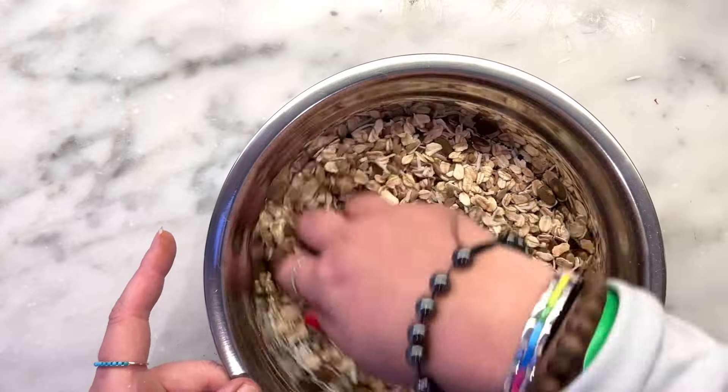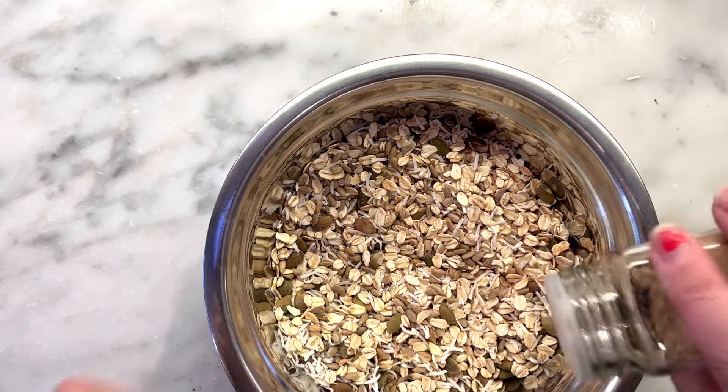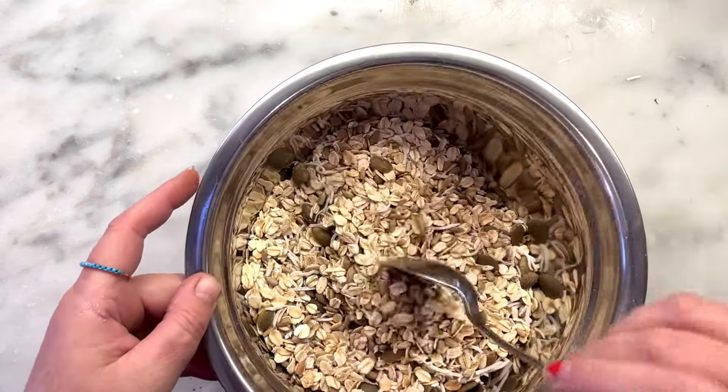She also wants some cardamom, which is optional — no thanks on that one. Then a quarter teaspoon of ground ginger. I'm not actually a ginger fan, but I'll put just a little bit.